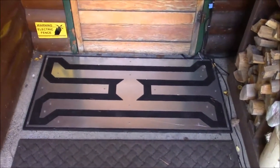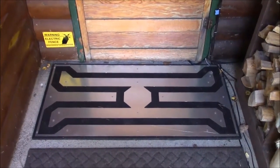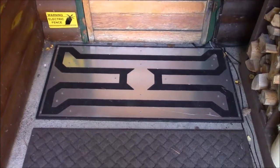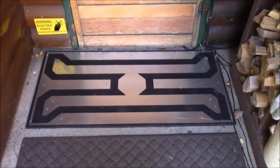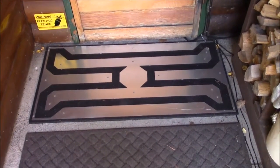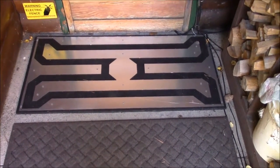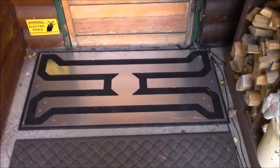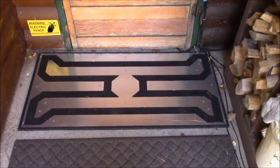You can stand on the mat with the system on and it will not shock you — unless you're in bare feet, stocking feet, or wearing very wet shoes. If you're dripping wet and standing on the mat with the system on, you will get a shock. It's best to either turn the system off or step across the mat rather than on it. In regular shoes — tennis shoes, leather-bottom shoes, or dry plastic shoes like crocs — you will not get shocked.